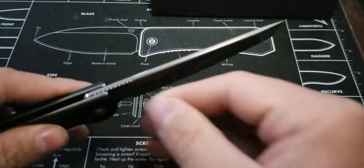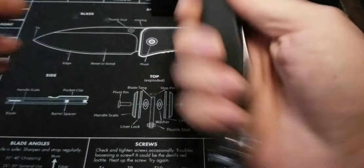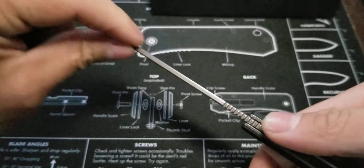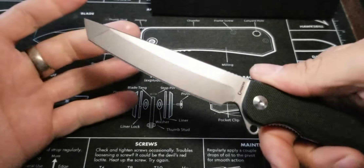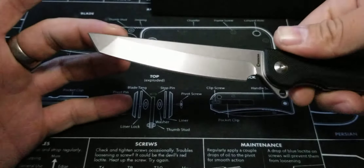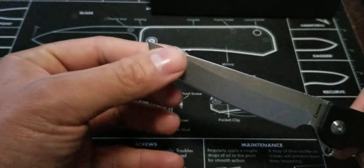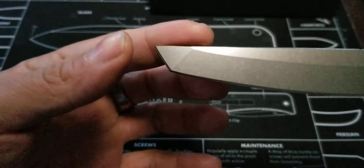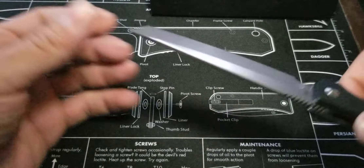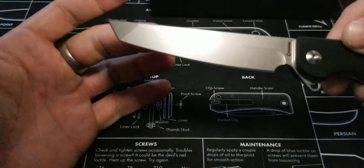They chamfered the spine and jimped the very base right here, so that way you have good grip as you're holding it. Feels good. It's nice and rounded off in this area right here, so it's a really nice, neat look — very clean, very nicely done. You got two different grinds on here: one grind here and then the other grind right here. That isn't just a line — the profile of the blade actually changes closer to the tip to resemble that Tanto, so that's really nice.